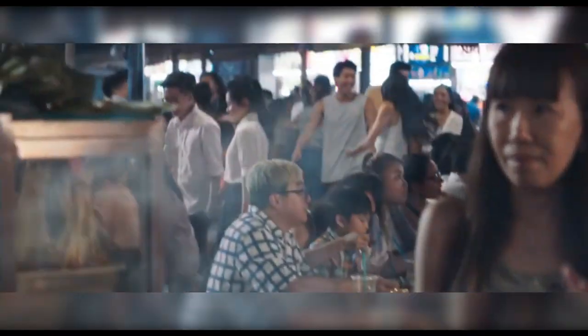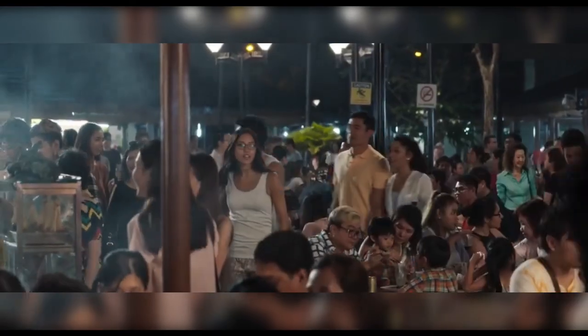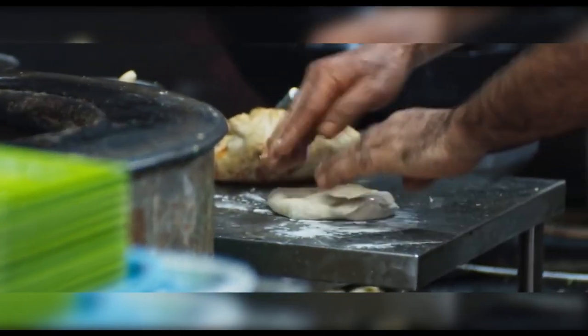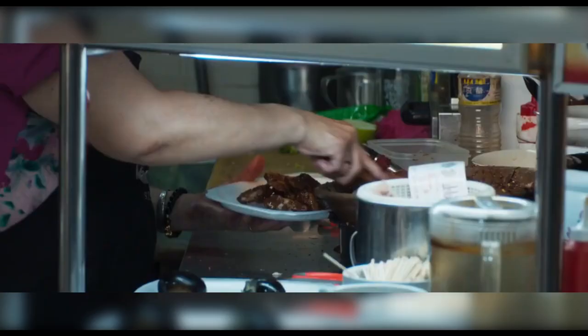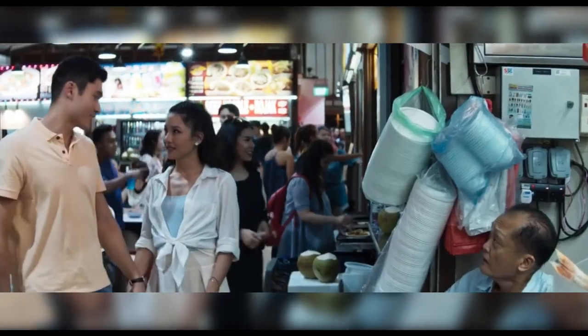Welcome to Heaven on Earth! I hope you're hungry. I am bloody starving. Each of these hawker stores sells pretty much one dish, and they've been perfecting it for generations. This is one of the only places in the world where street food vendors actually earn Michelin stars.